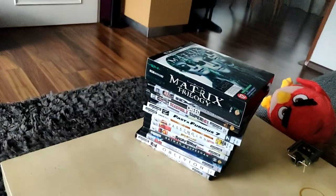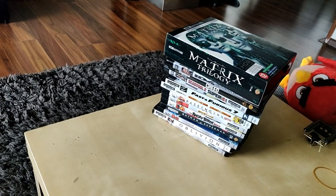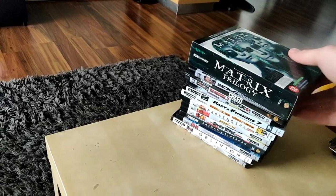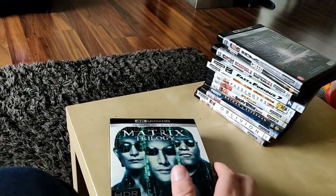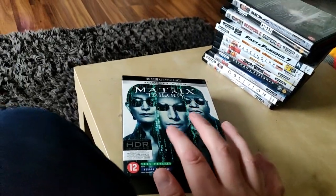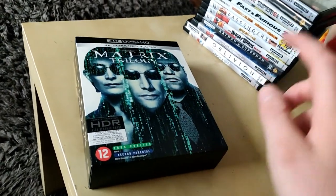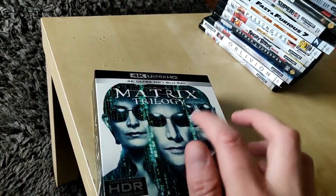Hey, what is going on guys? My name is FlippingPanda and I'm here to show you my 4K collection on Blu-ray. I also got a couple on digital which is on the Xbox. But first I'm going to show you my 4K collection on Blu-ray.